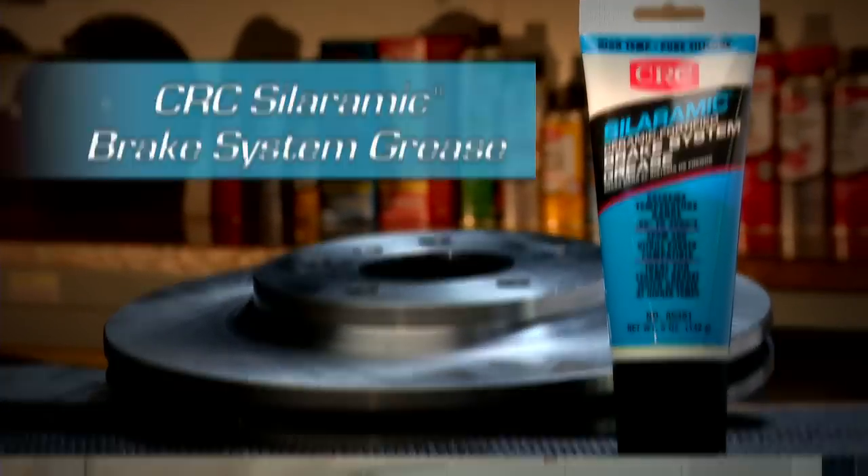To be certain that your brakes are functioning properly, it's important to maintain and clean all brake surfaces and components and make sure that they stay dirt and grime free.